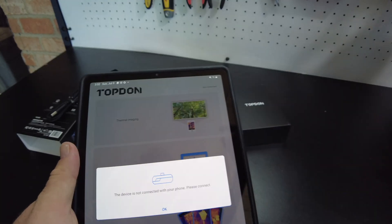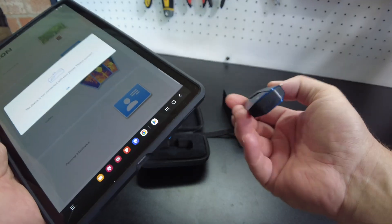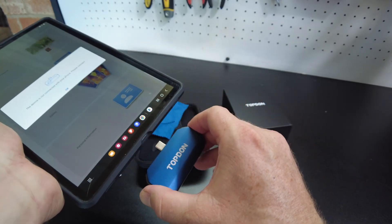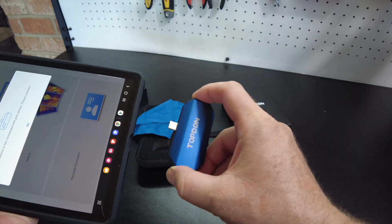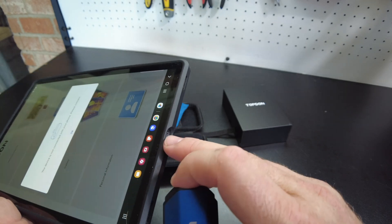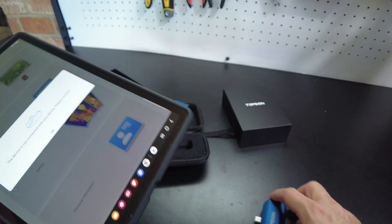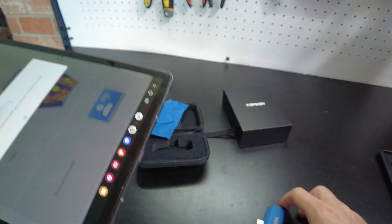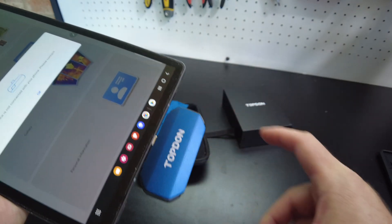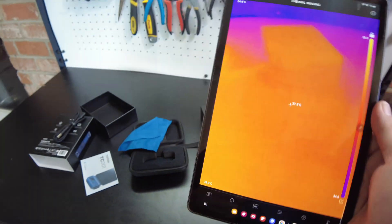Let's do thermal imaging. It wants us to connect. Looks like I'm not going to be able to keep my case on because it doesn't allow it to go all the way in. Let's try that again. There we go.